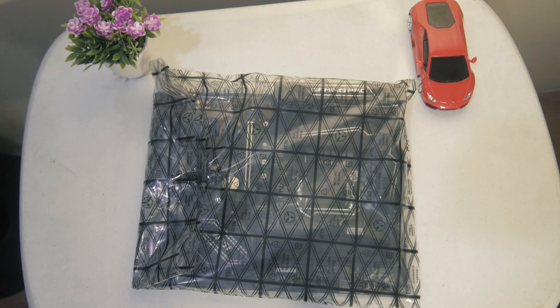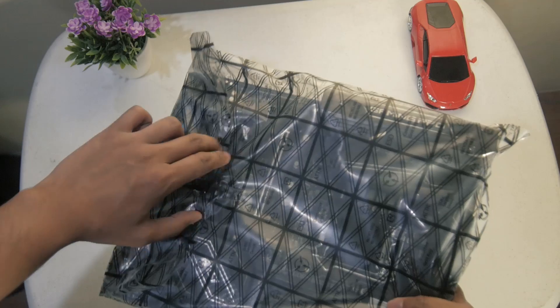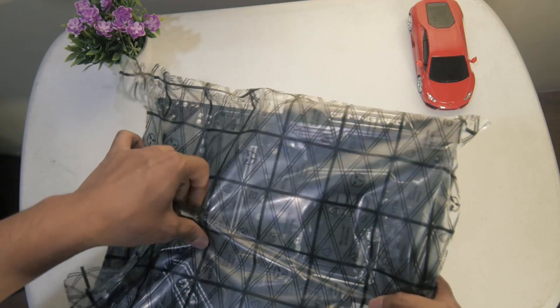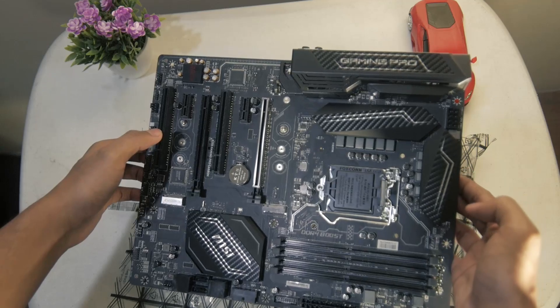As we remove the motherboard from its electrostatic bag, we can immediately see the amazing aesthetics. MSI has done a fantastic job and it truly lives up to its name with its carbon black finish. Fans of carbon black will definitely want to check this out for their next build. Here is a closer look.